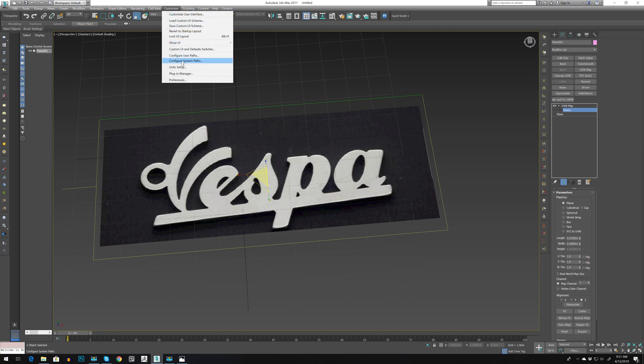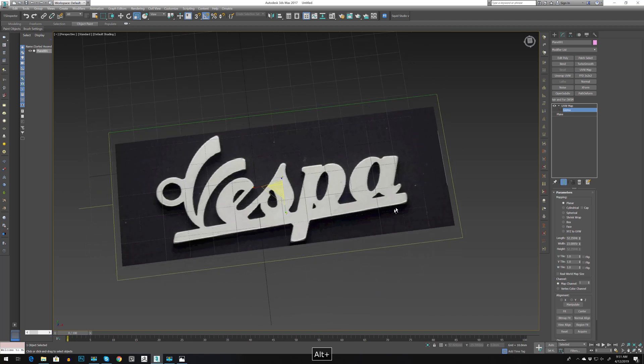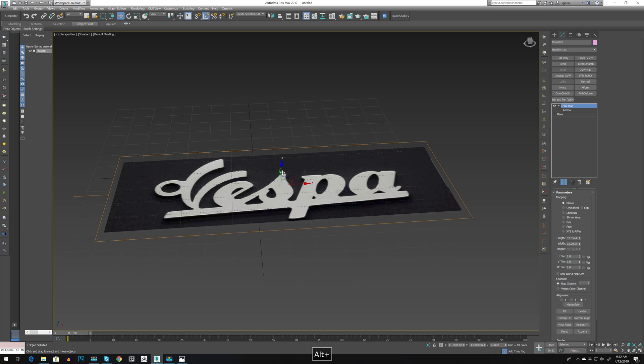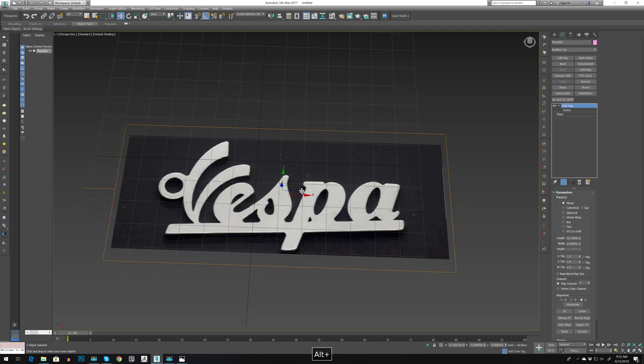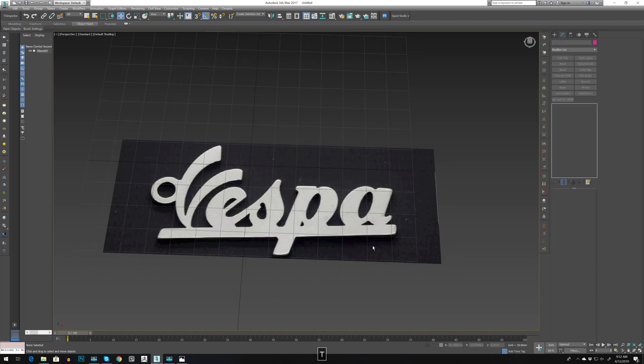First thing I forgot to do is go to Unit Setup — this should be millimeters, and this one the same. Press OK. Let's move it slightly down. Right-click, Object Properties, uncheck Show Frozen in Gray, check Back Face Cull, and let's freeze this object.